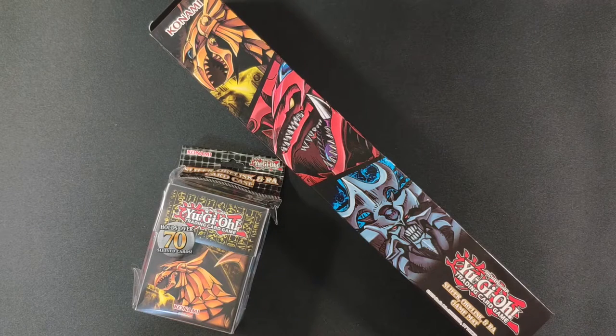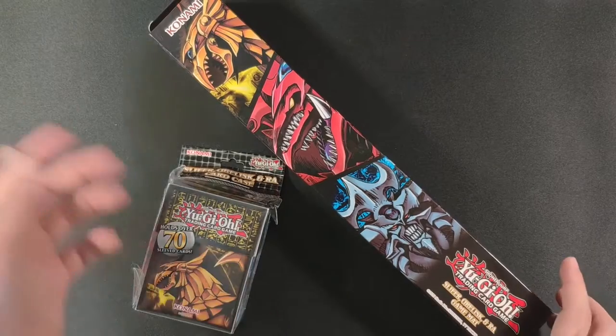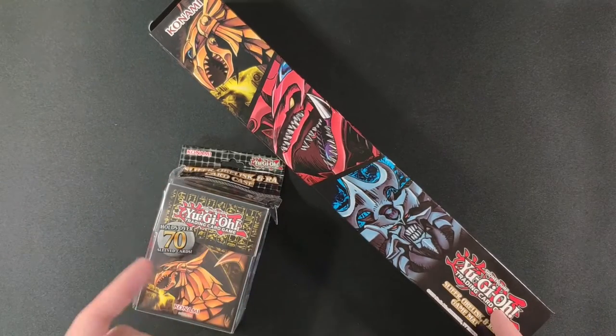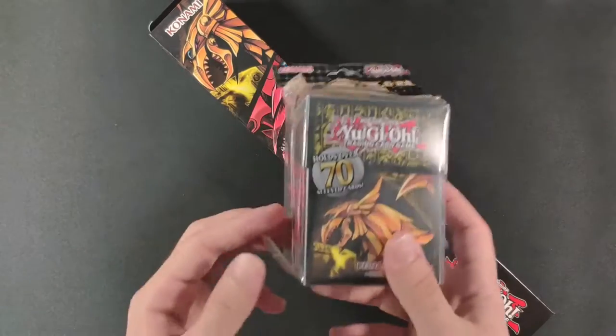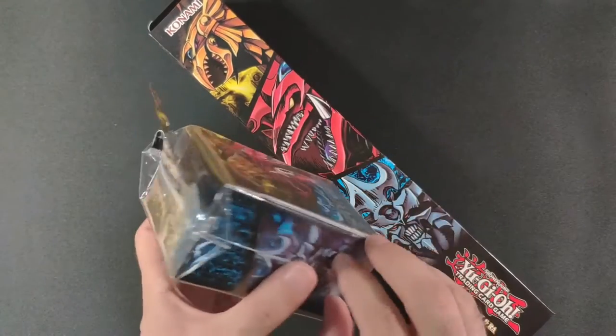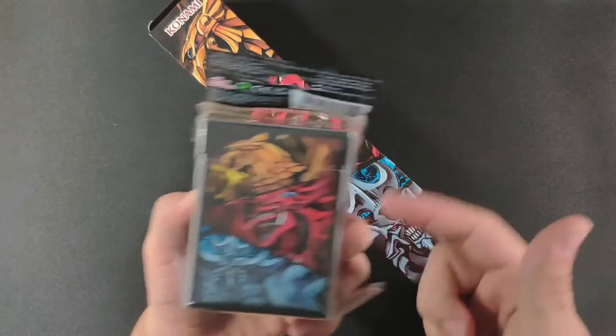Hi everyone, welcome to the channel. Today we are opening and reviewing the Yu-Gi-Oh Gods playmat and also the deck box. We have two products by the Konami company — the deck box, which is pretty straightforward, and we have the three gods design.